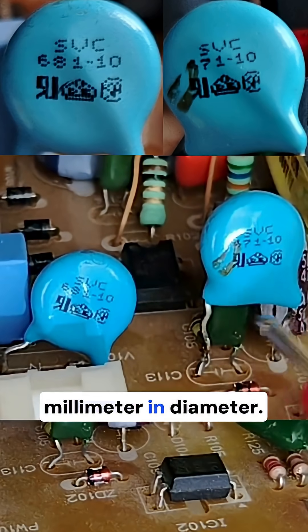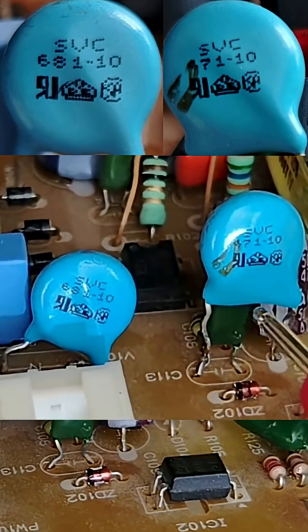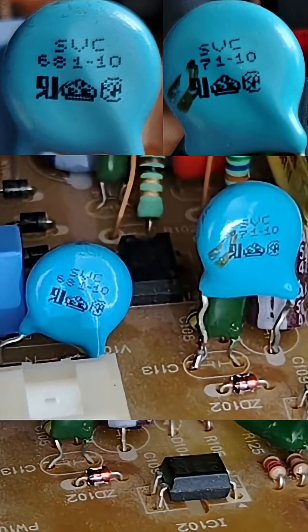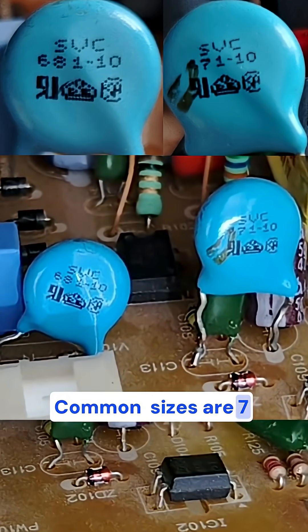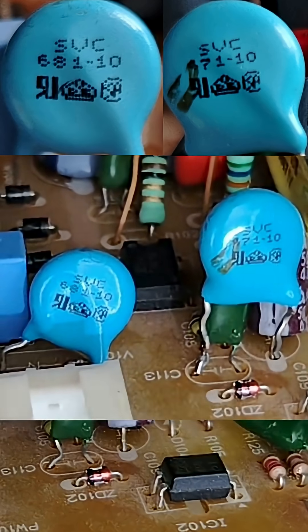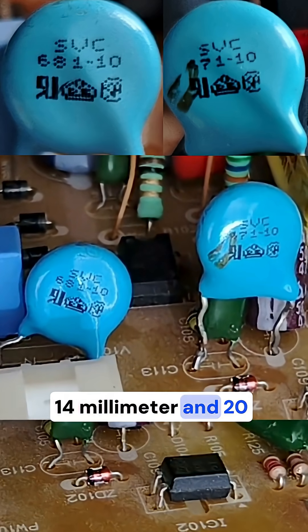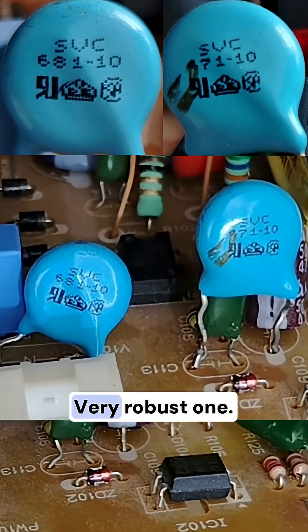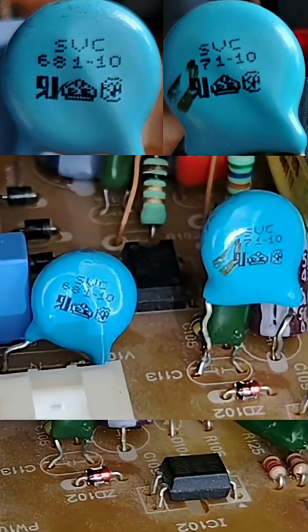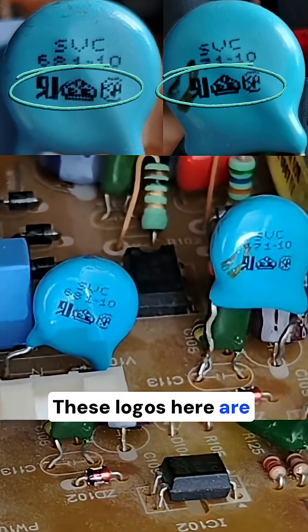The dash-10 here, and also in this one, refers to the disc size in millimeters — it means the MOV is 10 millimeters in diameter. Larger MOVs can handle higher surge energy. Common sizes are 7mm, 10mm like this example, 14mm, and 20mm — the very robust ones. Those are the medium MOVs.